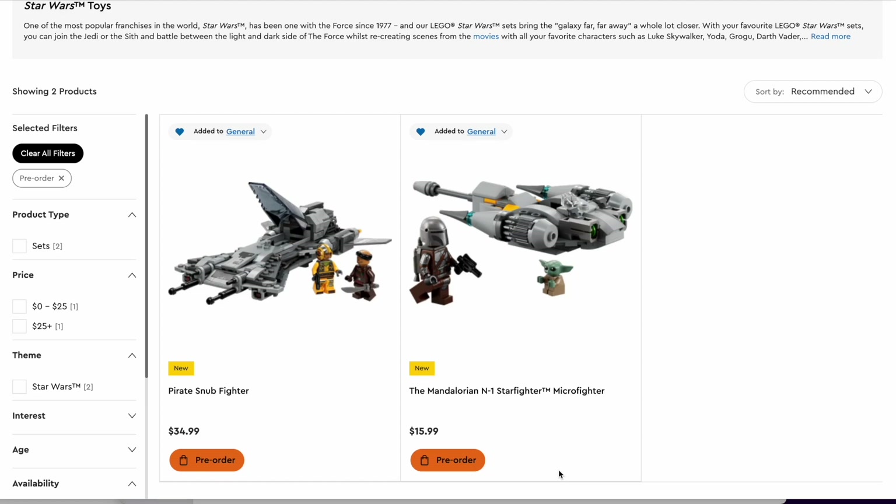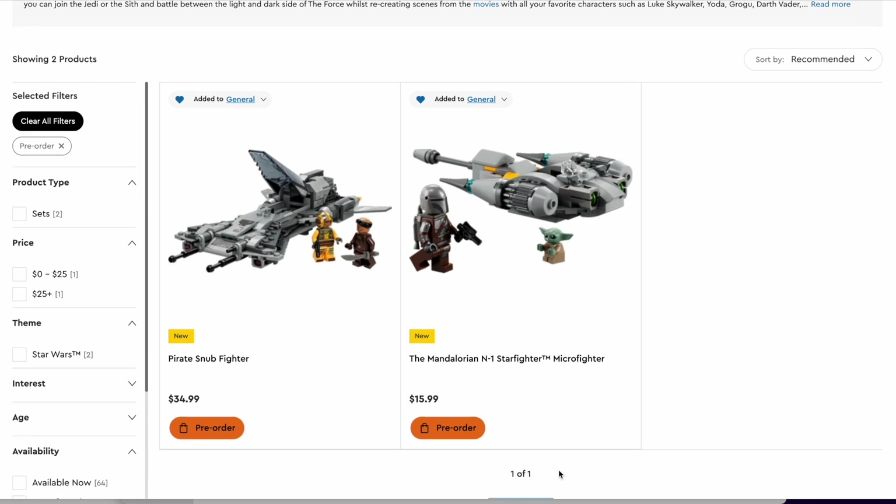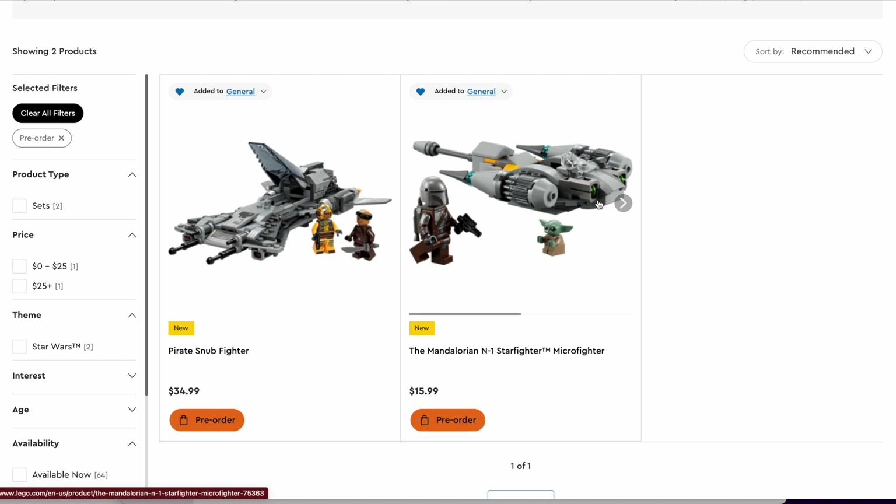What's up everybody, welcome back to the Minifigure Creations channel, I'm your host Chase, and today we got the official reveal of two Mandalorian Season 3 sets. Now one of these is a $16 Microfighter, and the other one is a $35 Pirate Snubfighter.